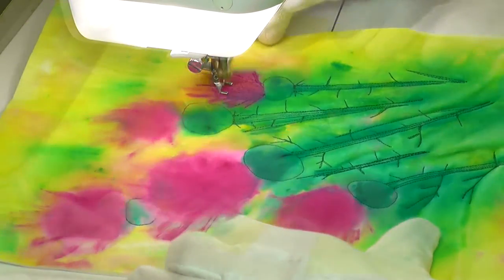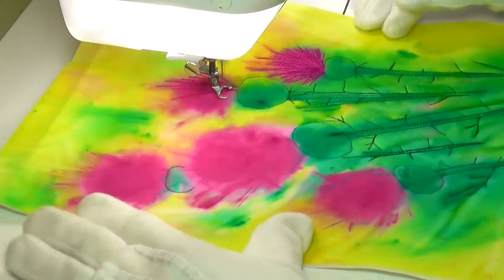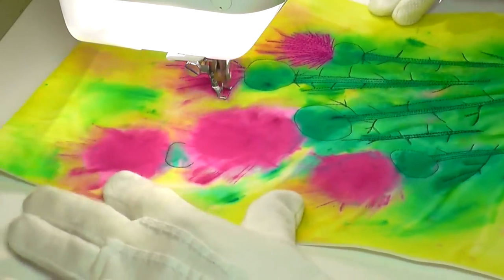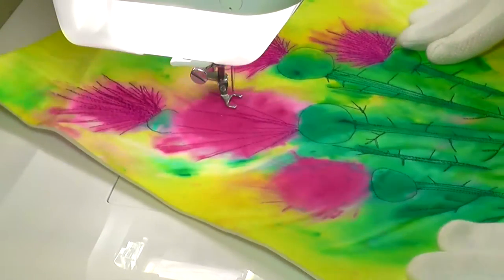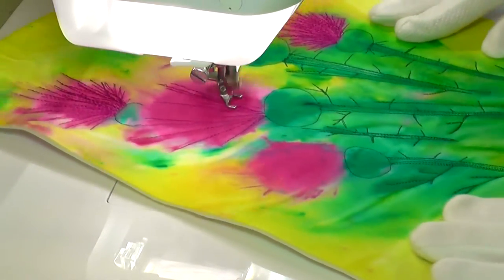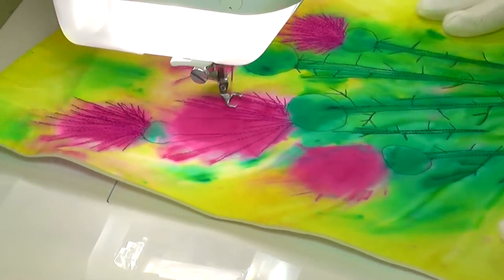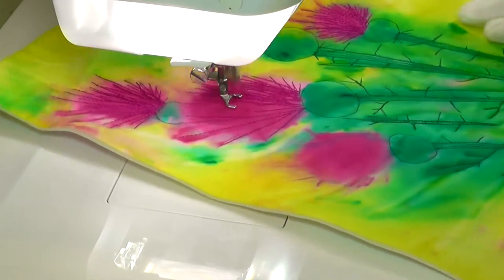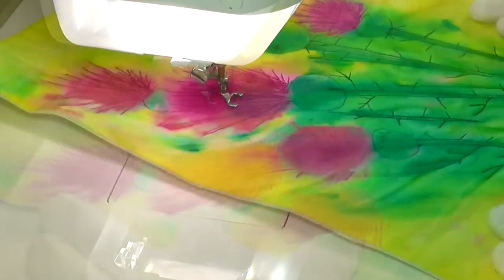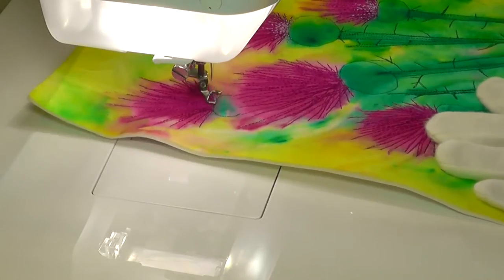I've taken a few artistic liberties with the colour and detail of my thistles, but I think the resulting composition is quite appealing and fits well with the other floral and nature pieces I've done over the course of this thread sketching series. As you can see, I began by free motion stitching the main elements of the stems and bulbous pods from which the petals emerge. I gave some thought to which areas of stitching would lie behind others, and this determined the order of my stitching.